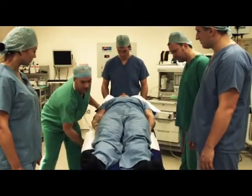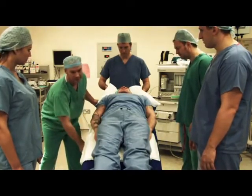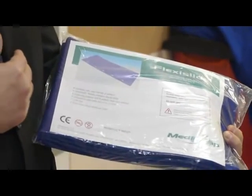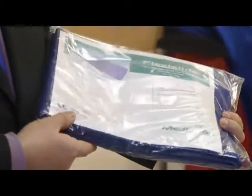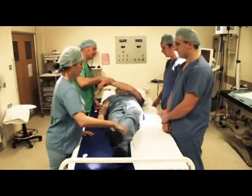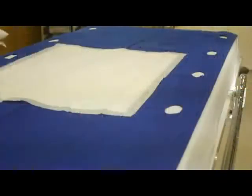The patient can be positioned in Trendelenburg as well as Reverse Trendelenburg. FlexiSlide is used for the lateral transfer and movement of patients in a procedural environment. It is incredibly strong and is produced from non-woven polypropylene in a specialised unibonded process.